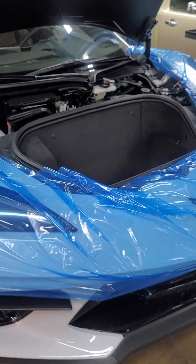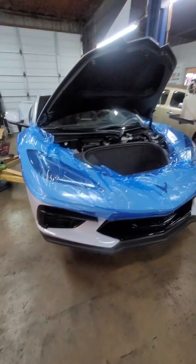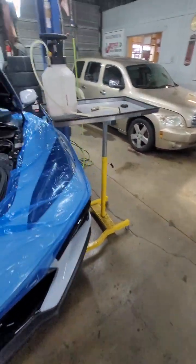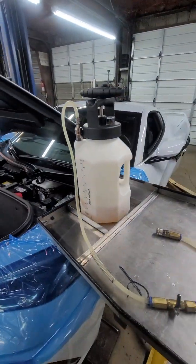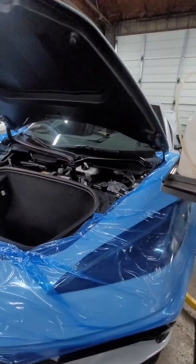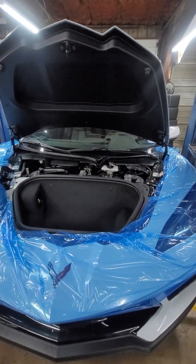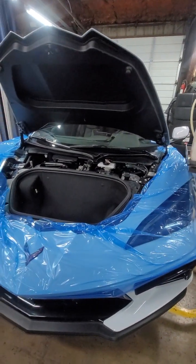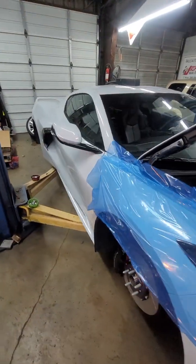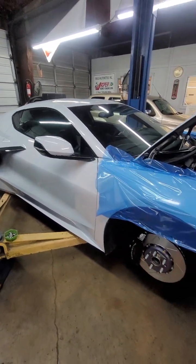Unfortunately, it went into a level 2 failure after I bled the brakes. On this one, you need a brake pressure bleeder and the GM scan tool. As of right now, our scan tools do not have the ability to perform the functions because this platform is so new. I'm sure in a year or two it will be offered in our aftermarket scan tools.